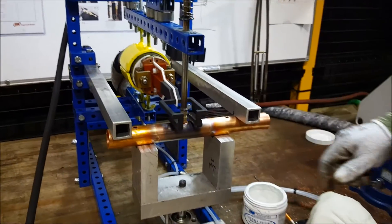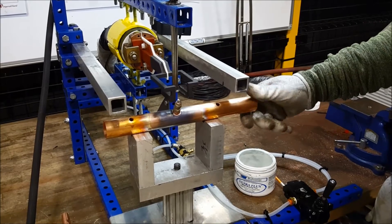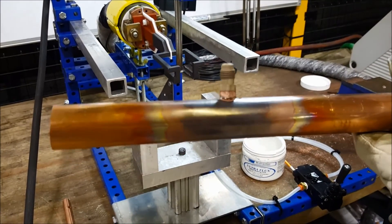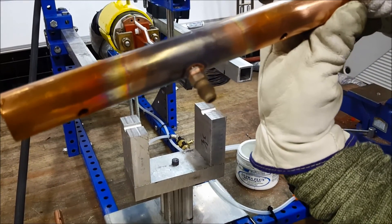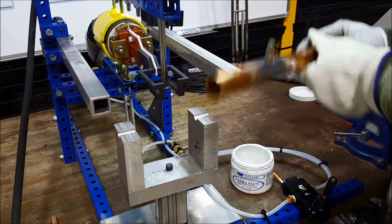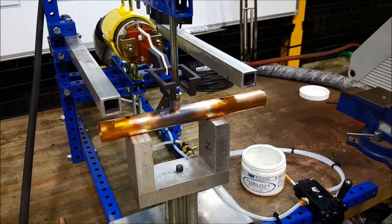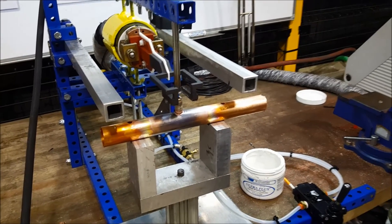Let's remove our tube and get a look at what our braze joint looks like. You can see we got full alloy penetration around both sides in a controlled process. The tube is also very clean inside thanks to the nitrogen we applied. And that's our induction braze procedure demonstrated.